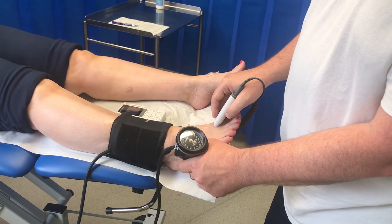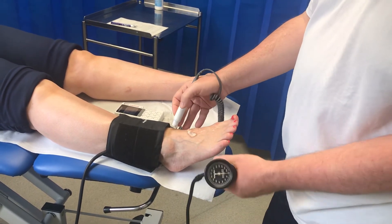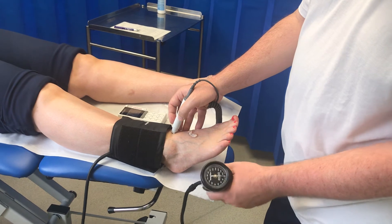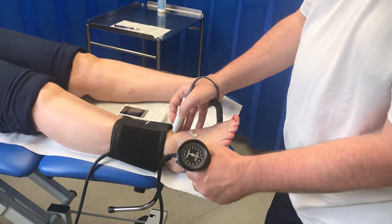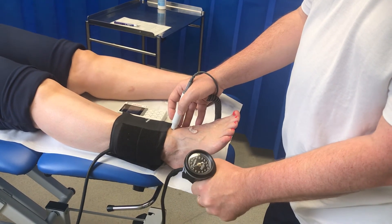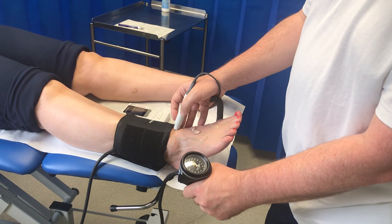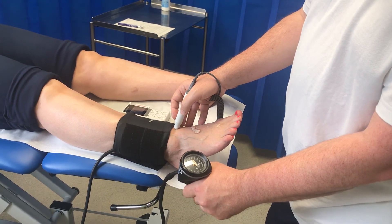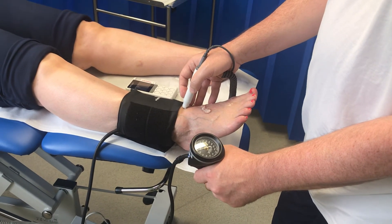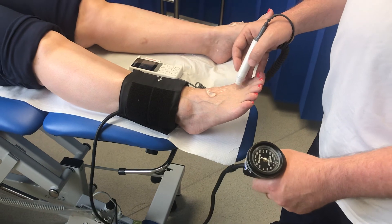Deflate slowly until that sound comes in. Another place you can look is across the ankle crease — just have another listen there. We can hear a fairly quiet sound, which might mean we're slightly off the artery. We've had a good reading from this point, so I'll now move on.